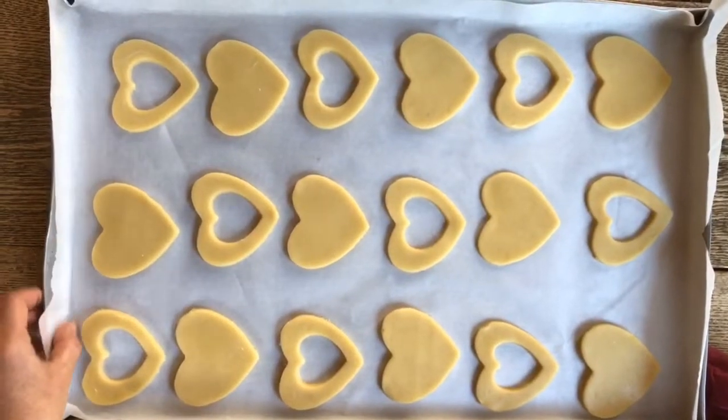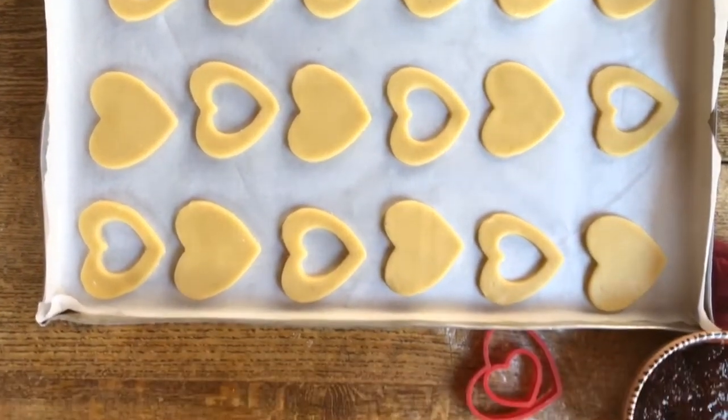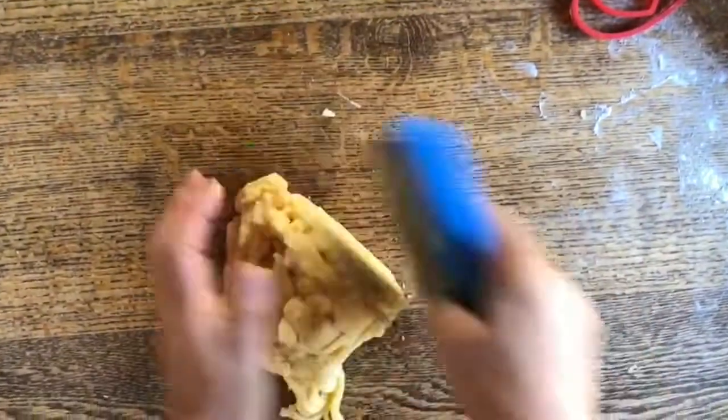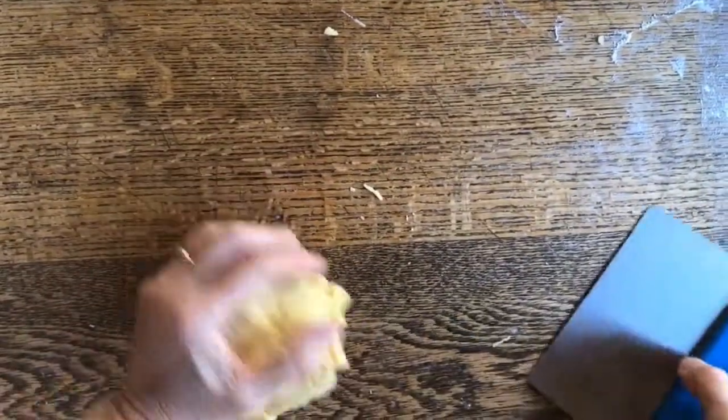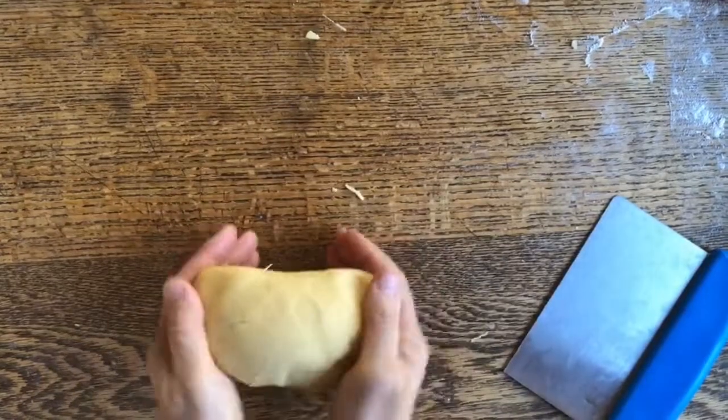And here are our cut-out cookies. We're going to refrigerate them before we put them in the oven. And as for that leftover dough, we're just going to quickly bring it back together. We don't want to work it too much, and this is what we'll put back in the refrigerator to cool.